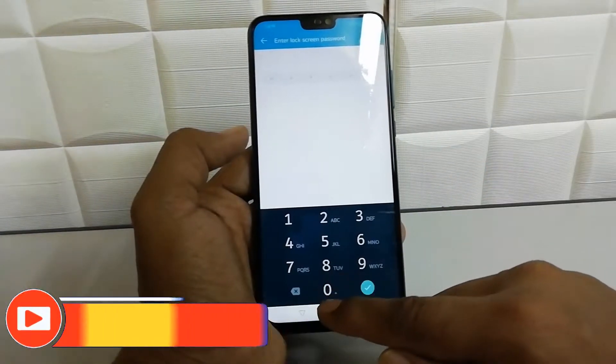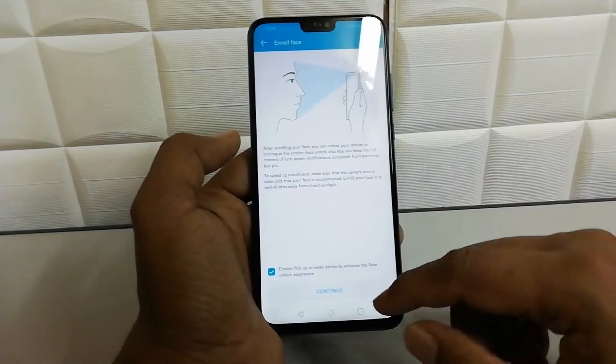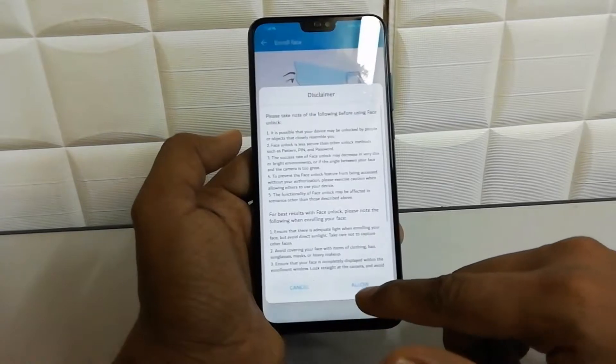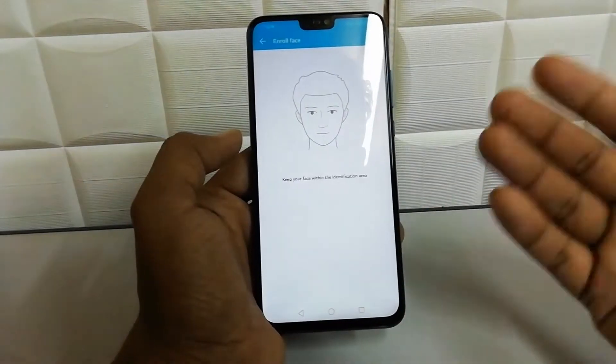You have to verify that you are the device owner — you have to add the password to unlock your device. Here you will get the Face Unlock option, so simply click on Continue, then click on Allow, and you're ready to go.